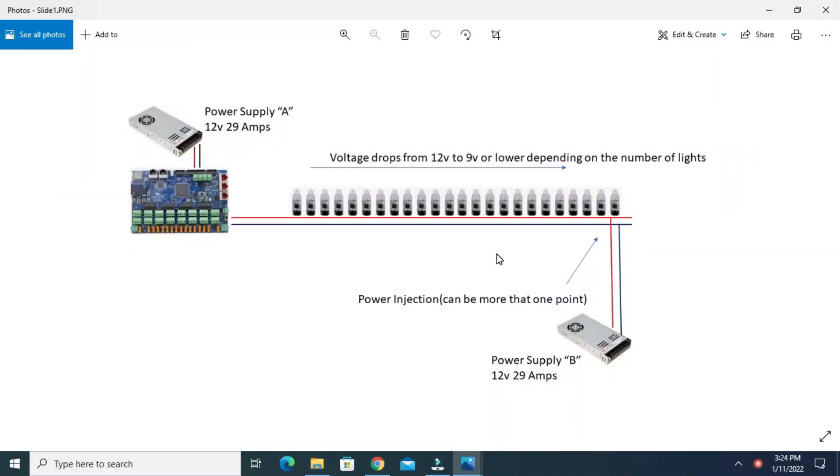Having two power supplies with positives connected, negatives connected, and now an extra power supply in the controller — is that going to be an issue or not? I did a lot of research, watched a lot of videos, read a lot, and came to the conclusion that there are two schools of thought when it comes to power injection. So here we have the same layout as the initial demo: a power supply powering the Falcon controller, and a second power supply injecting power to the string of lights. We all know we need power injection because voltage is going to drop as the pixels burn through current, and there could be more than one injection point.